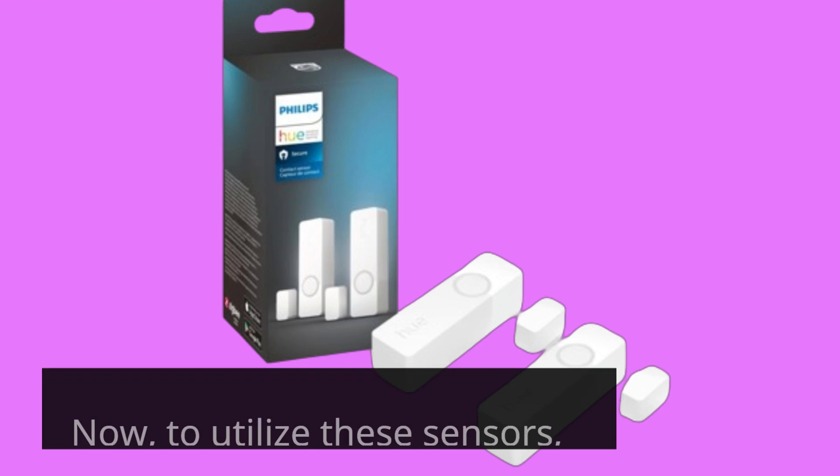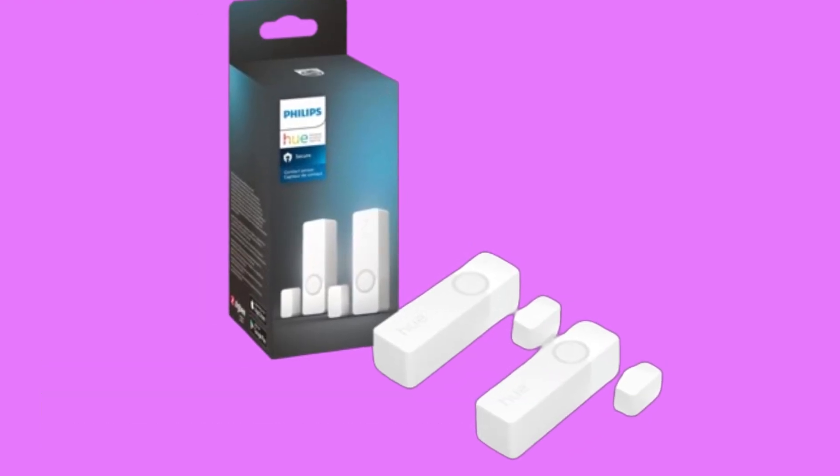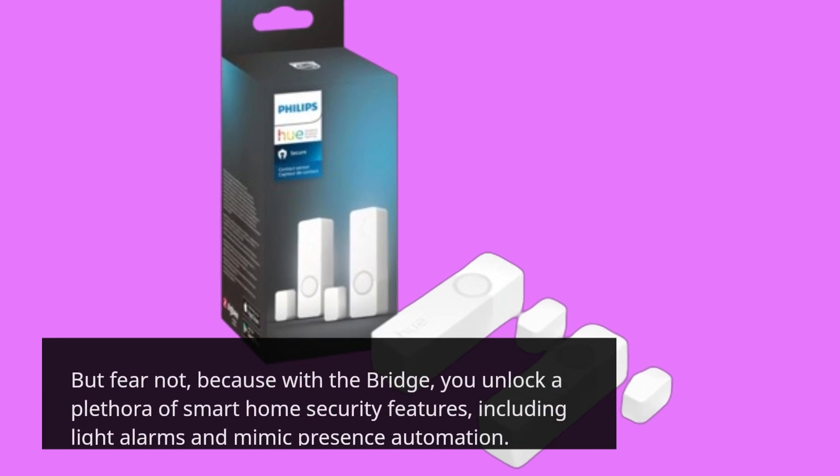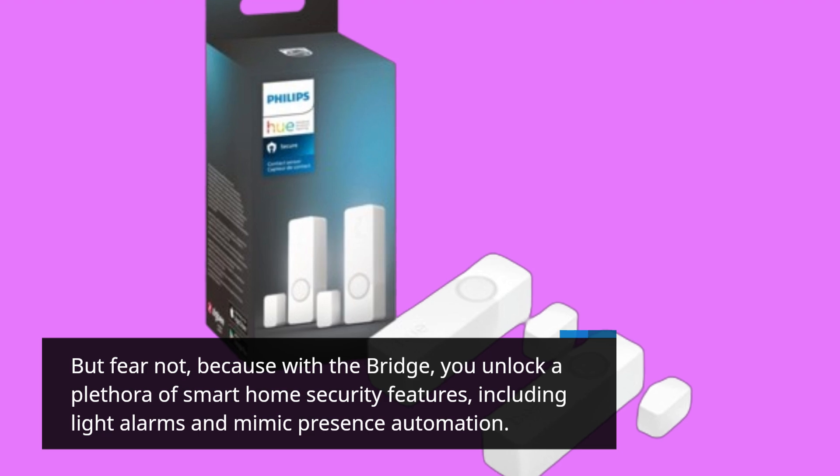Now, to utilize these sensors, you'll need a Hue Bridge. But fear not, because with the bridge, you unlock a plethora of smart home security features, including light alarms and mimic presence automation.